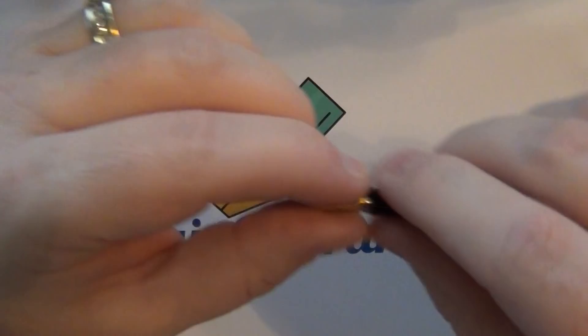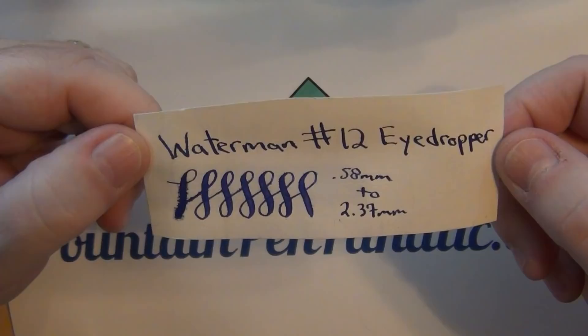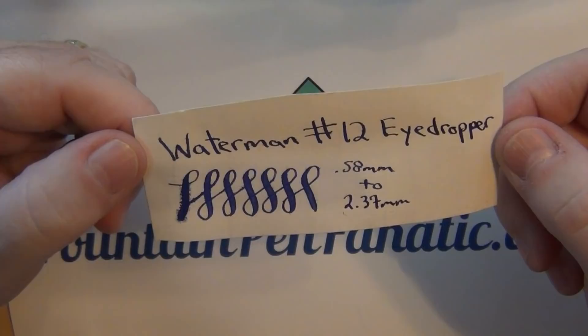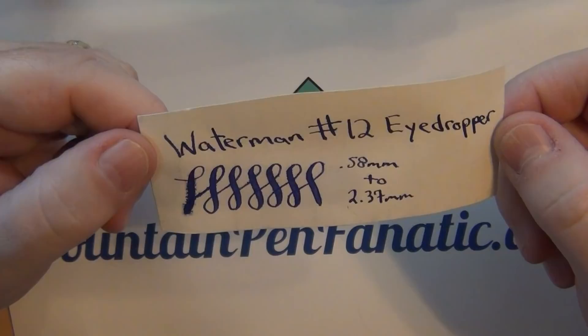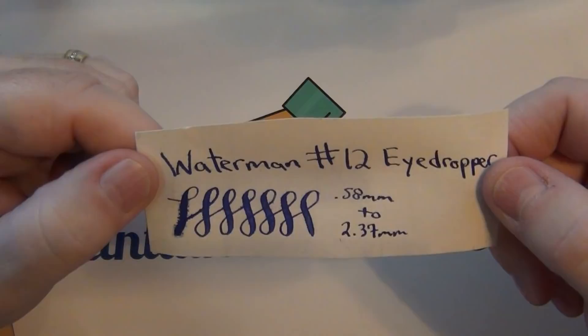Between the two, if I find one in crappy condition other than the section, I may be able to put them together and come up with a really nice pen plus have a spare nib. Greg at Antique Digger did dip test it, so at a minimum I could have a really nice dip pen. The Waterman number 12 eyedropper has a 0.58mm fine line up to a 2.37mm, which is like a double broad stub, so it's got some nice flex to it.